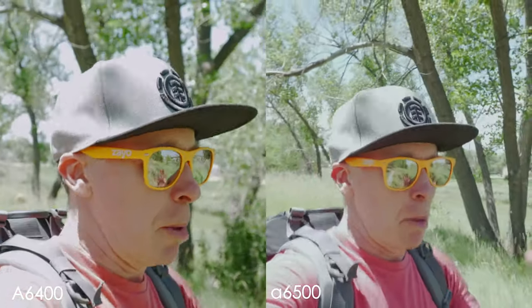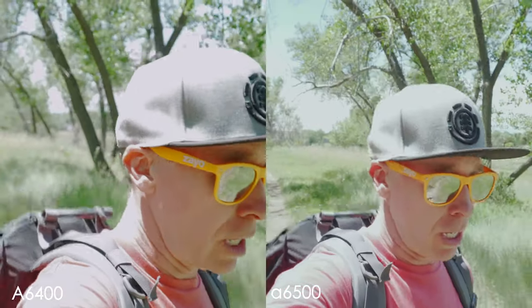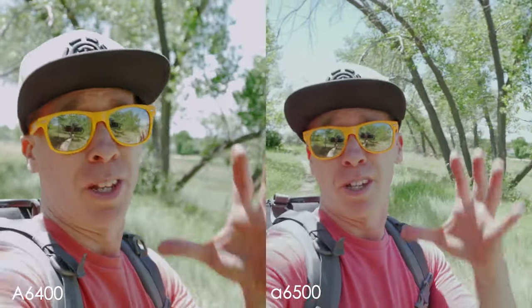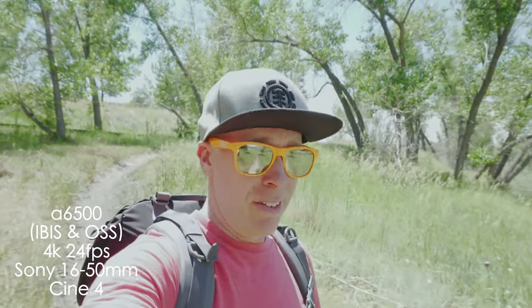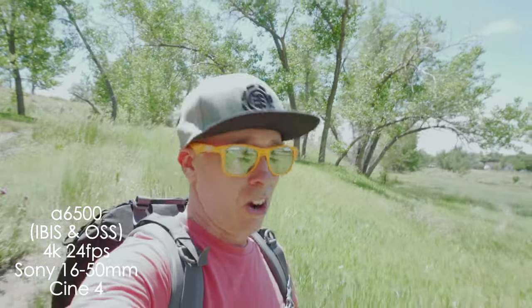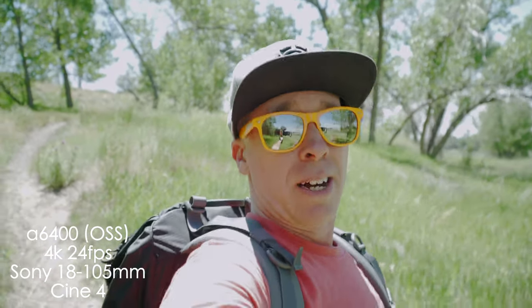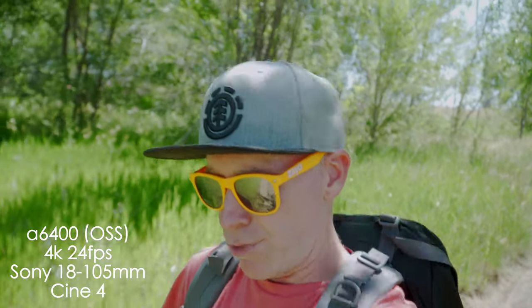Let's head back to the studio because I'm a bit parched — I totally forgot about my water. You do not forget your water in Colorado, it's fairly dry here, especially when you're out hiking. The 18 to 105 is on the a6400, and the 16 to 50 is on the a6500. We're walking down a hill handheld — this thing is heavy. Walking down a muddy dirt hill with trees in the background just to see how the stabilization is.